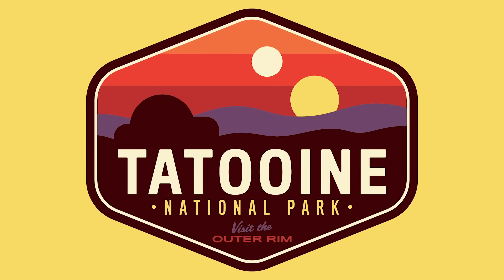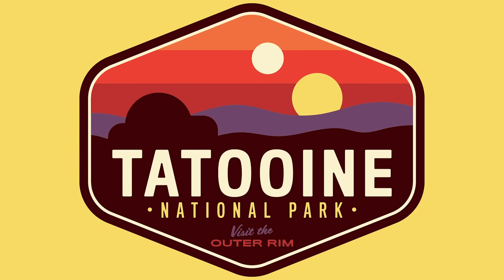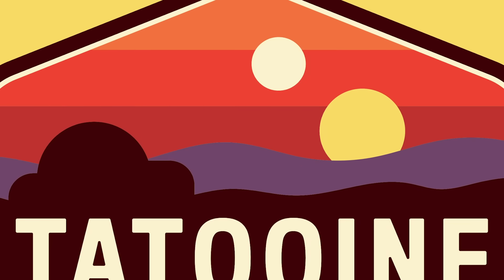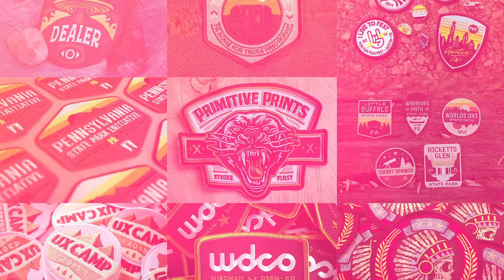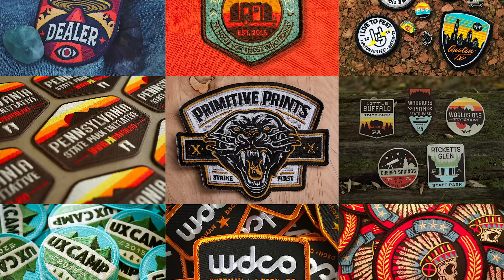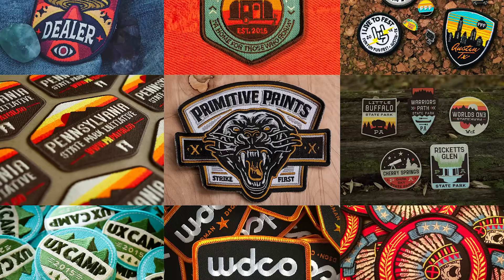Today I'm going to take you through the process of creating a colourful embroidered patch based on the kinds of designs associated with national parks. The artwork will incorporate a landscape scene at sunset, which helps keep the design simple with a silhouette graphic and a warm colour palette. You can find some inspiration in my showcase of embroidered patch designs on Spoon Graphics, which features a range of cool little badges by various talented artists.